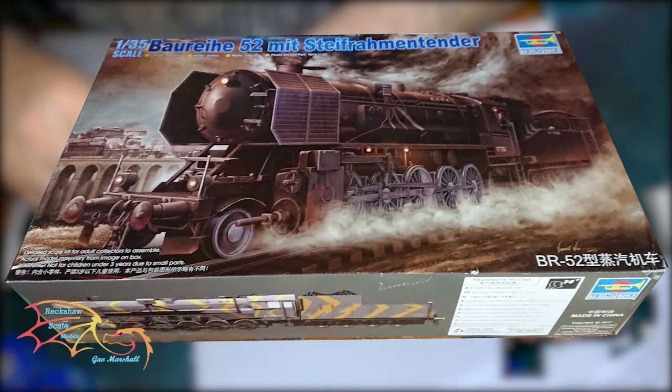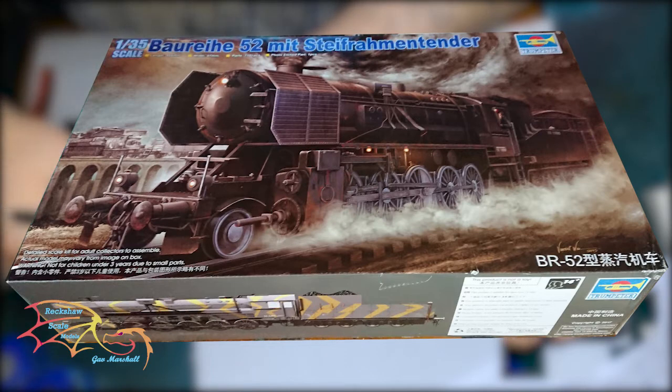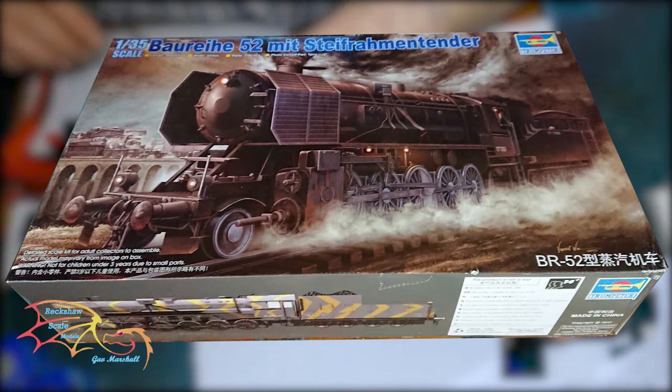Welcome to Rickshaw Skill Modelling. This is Trumpeter's BRD Class 52 locomotive, scales 1:35. In part 6 I predominantly worked on the pipework that connects the boiler to the wheels and the frame. In this part I'm going to be working on the wheels — the wheels themselves, the mechanisms, braces, and everything that goes with it. So let's jump into this and see how I get on.